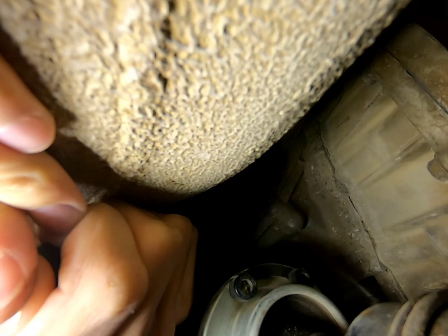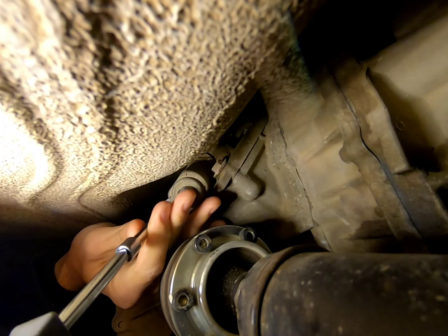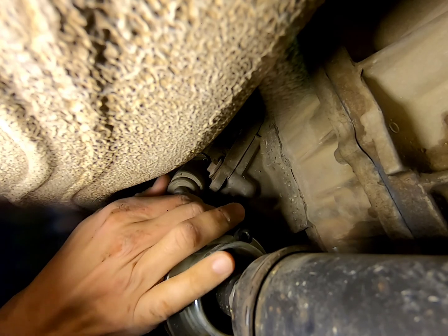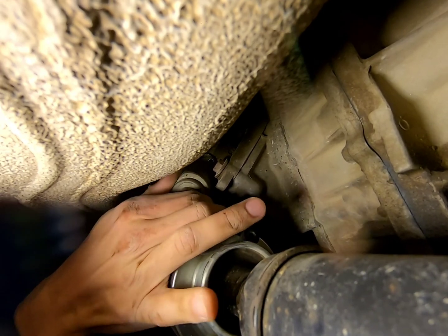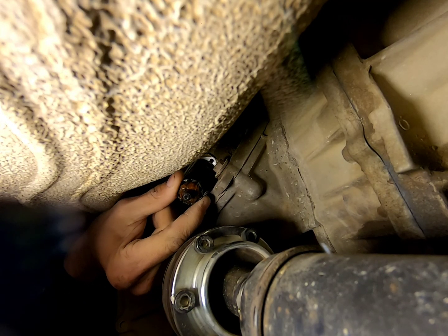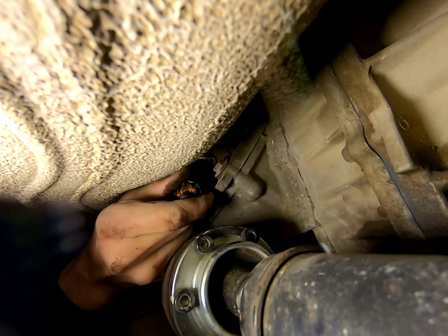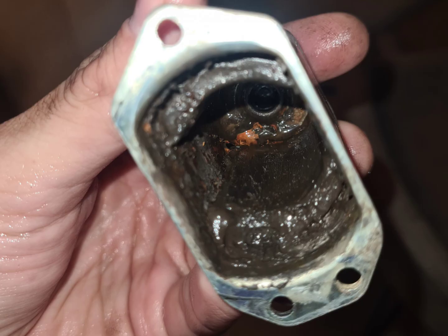Remove them gently without damaging them. After that, it's easier said than done, but I wiggle it loose and pop the cover off. And behold — the rotor: not corroded, but stiff. With some gentle persuasion we get the rotor moving freely. That's how the cover looks from the inside, with magnets and debris sticking to it.